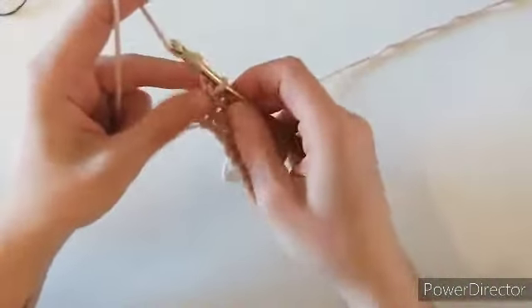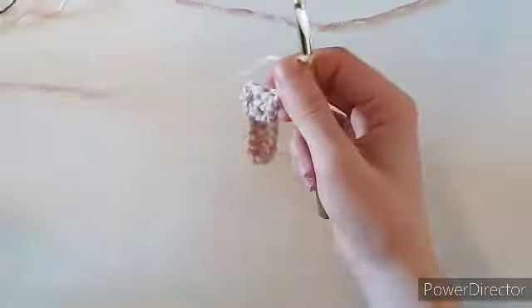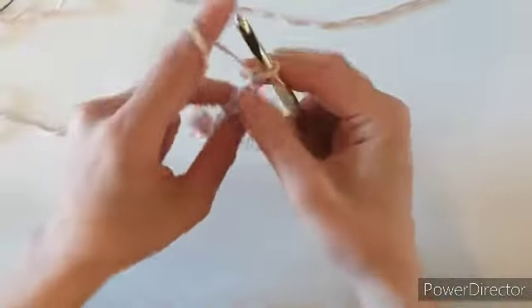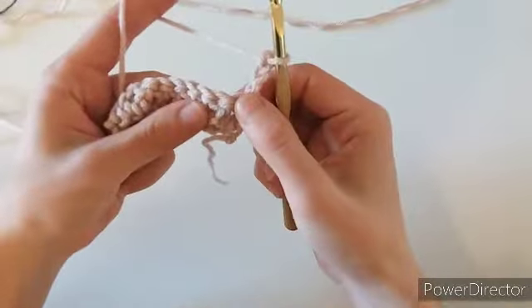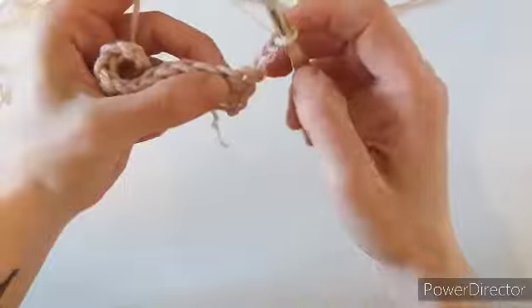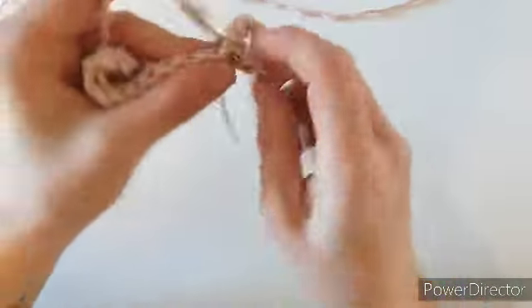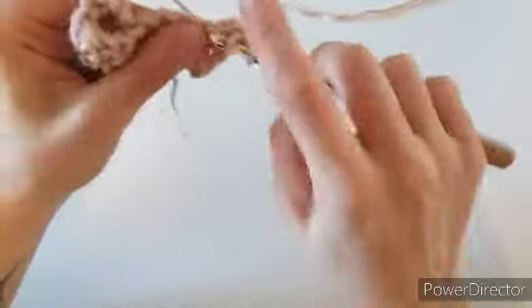I'm on my last chain here — I'll make my double crochet. From here we're going to chain three, and we're going to do that at the end of each and every row, always chaining three. Turn, and for row two we're going to skip the first stitch and work into the second stitch.